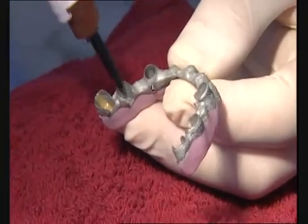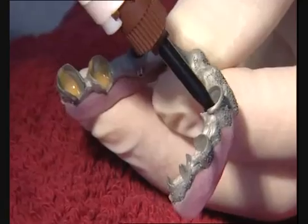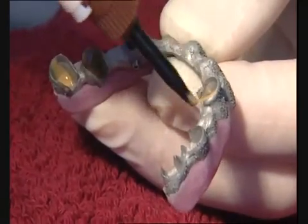The framework is removed. The titanium copings are placed in situ, conditioned with primer, and coated with chemically cured adhesive.